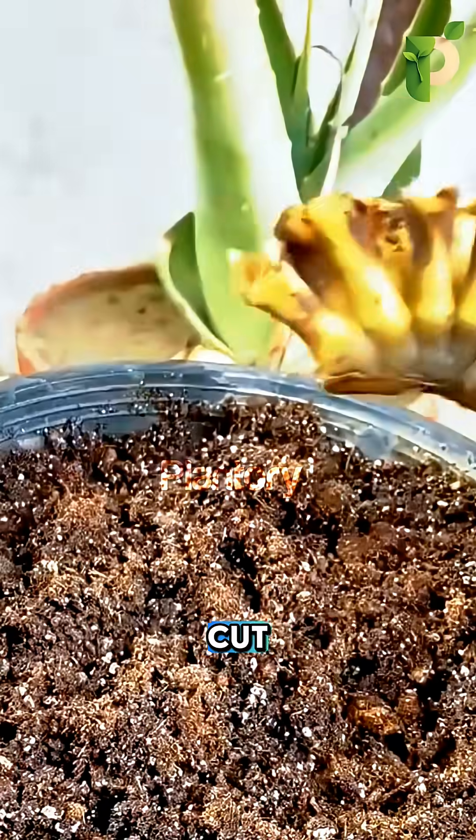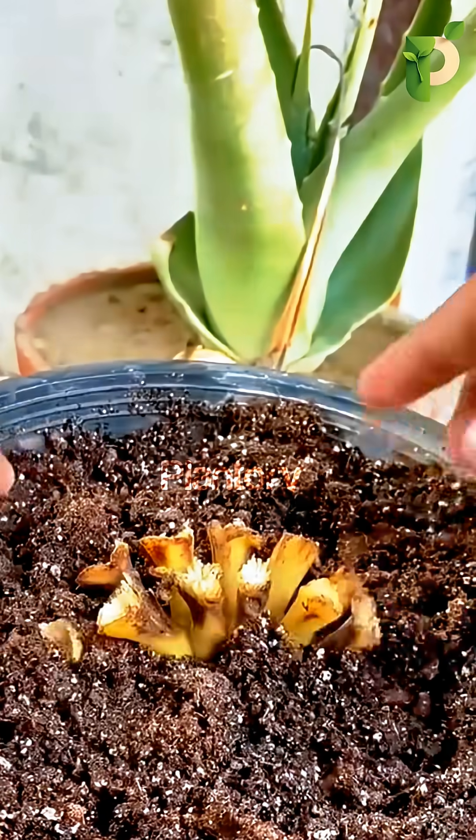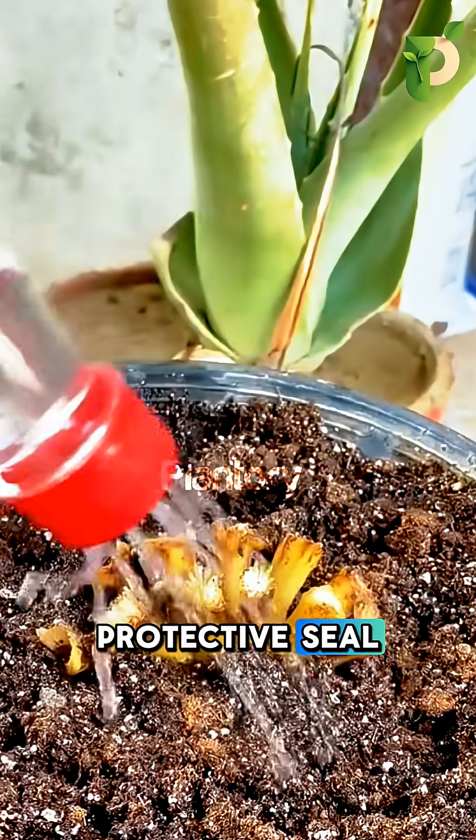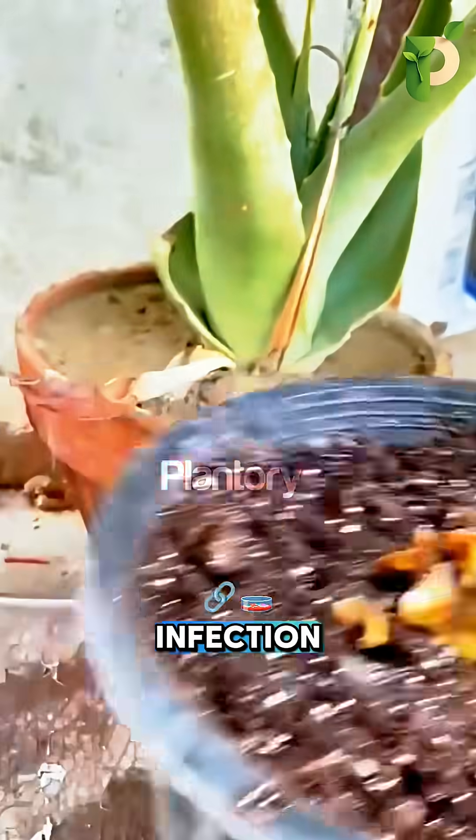He smooths the cut, because a clean surface is the difference between life and rot. Then he grabs plant ash and wraps it evenly, building a protective seal, exactly like sealing a graft joint to block bacteria and infection.